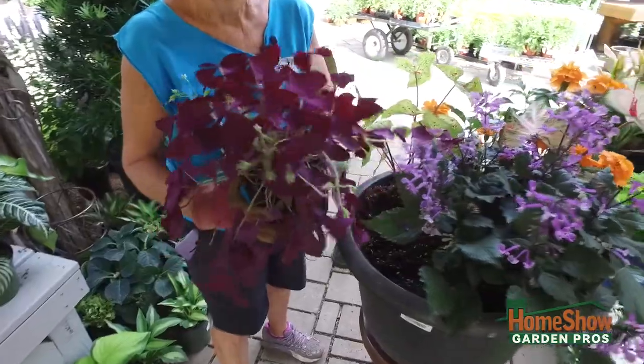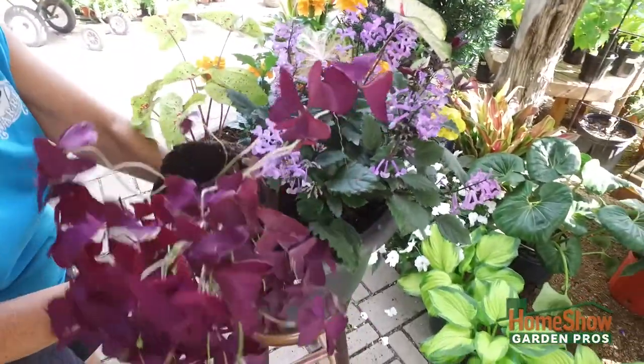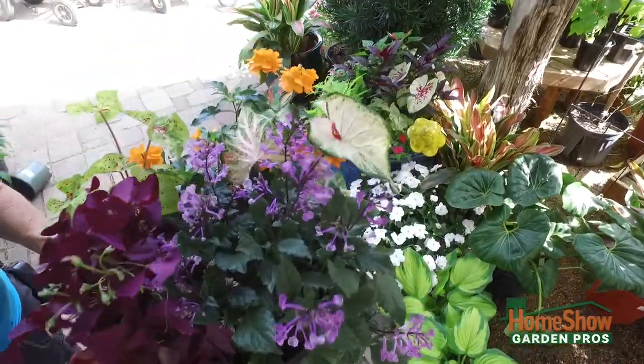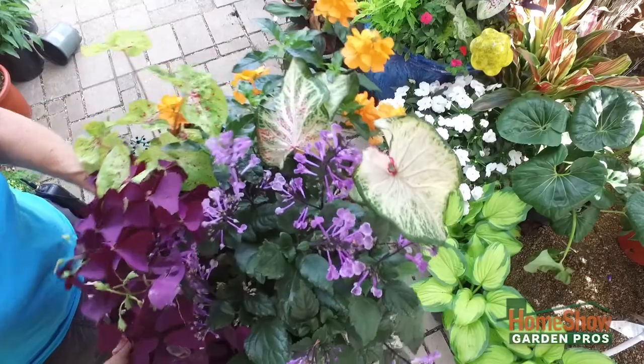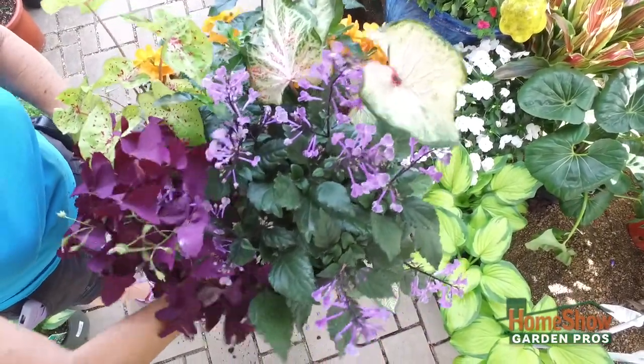This is Oxalis — it's a three-leaf clover, purple — because as you can see, I love purple and orange together. And then with those white and pink and green caladiums behind it. So I'm putting that in.